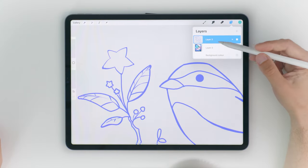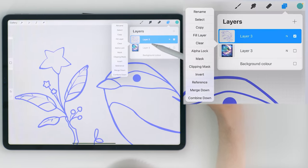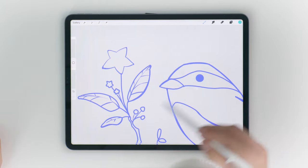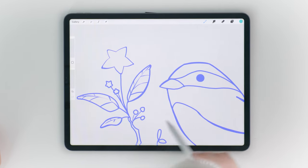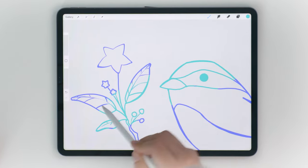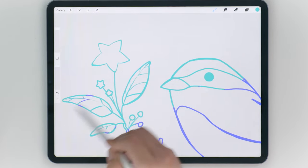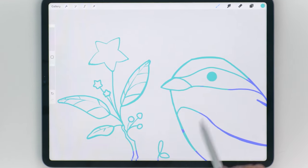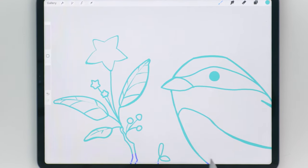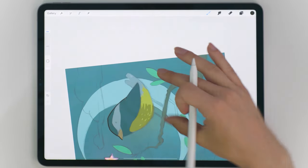Now that we have the lines in normal blend mode with transparency, tap the layer and choose alpha lock if you want to edit the colors of this layer. This will lock all possible edits within the visible pixels on this layer. You can paint new colors directly onto this layer without worrying about selections or going over the lines, so you don't have to redraw the entire thing if you want to make edits.